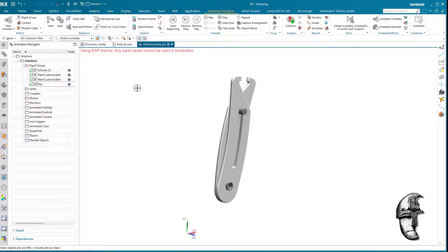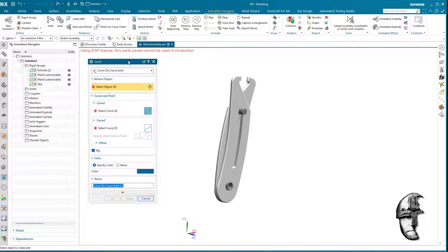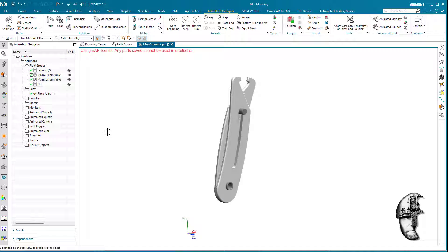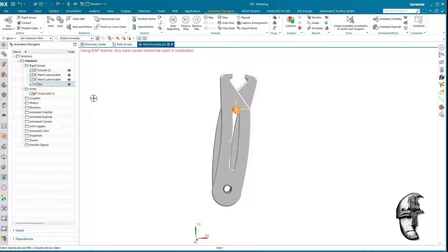We've got all these groups and we need some joints. I'll evoke the joint menu and start by creating a fixed joint. The fixed joint is going to be the center, which happens to be named 'extrude' — maybe a more logical name would be better, but that's what it's named right now. We'll accept that and then create the slider joint for the slider nut.